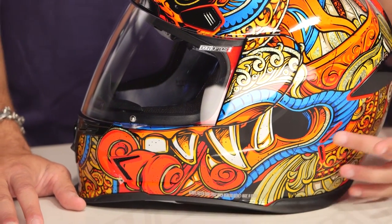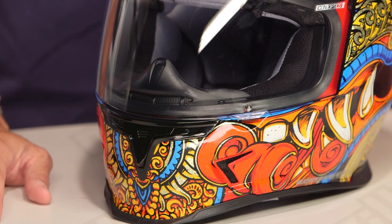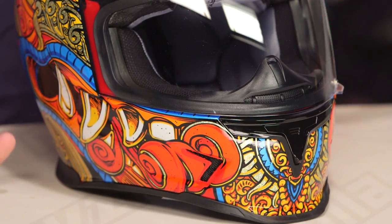They are teeth — fangs along the side. Barong is spelled B-A-R-O-N-G. Go to Google, look it up. This is one crazy-looking god, super intimidating, always battling Ronda, the bad guy. Icon, you should do a Ronda helmet next — even though it's probably going to have an evil spirit. You don't want evil spirits when you ride a motorcycle. Maybe just a little bit.